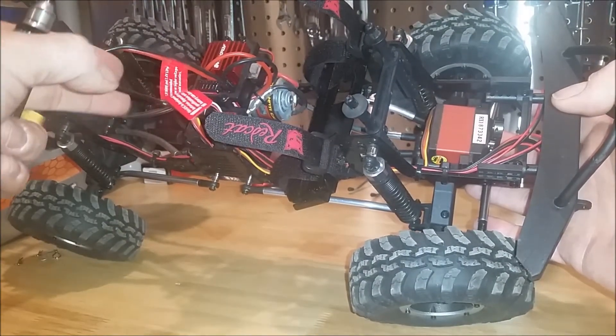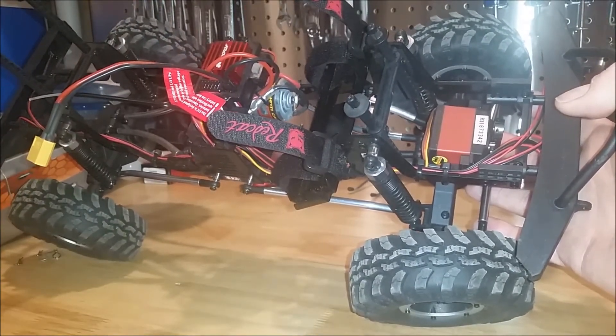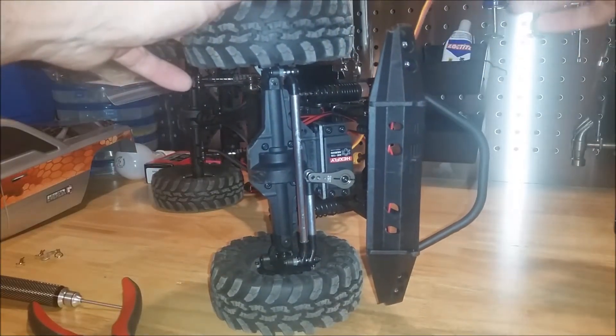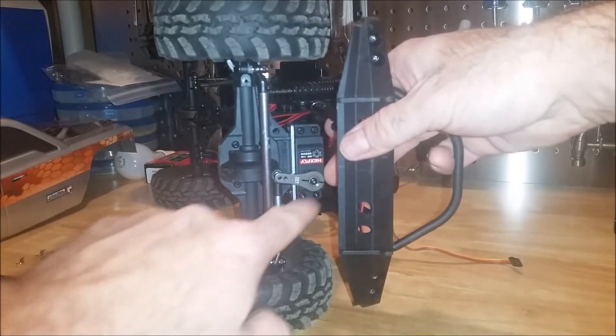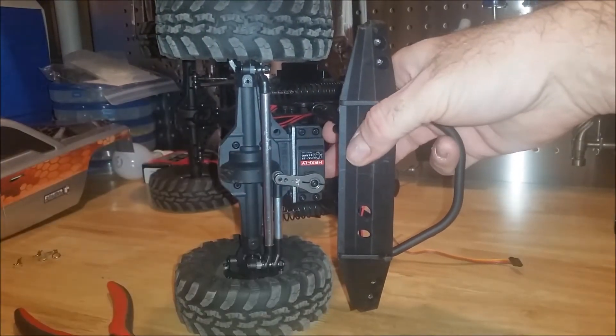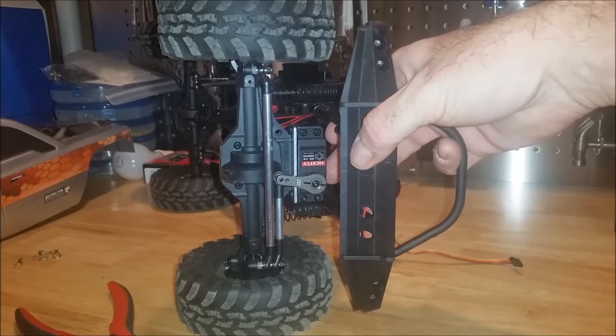First, I'm going to do the wiring. Once the wiring is disconnected, then we'll disconnect the servo. So now we have the wiring completely disconnected. It's just a matter of disconnecting the servo horn and then taking these off. We're going to go ahead and do that, and then we'll be right back.